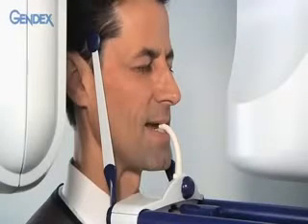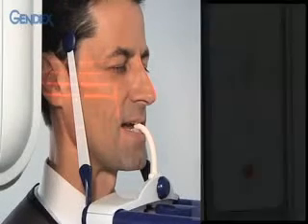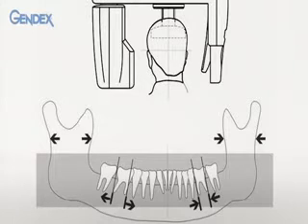Next, ask the patient to close his eyes. Switch the positioning laser lights on by pressing the appropriate button — these lights will switch off automatically after 45 seconds. For the first adjustment, focus on the front vertical light beam that should be centered on the patient's mid-sagittal plane, the midline.